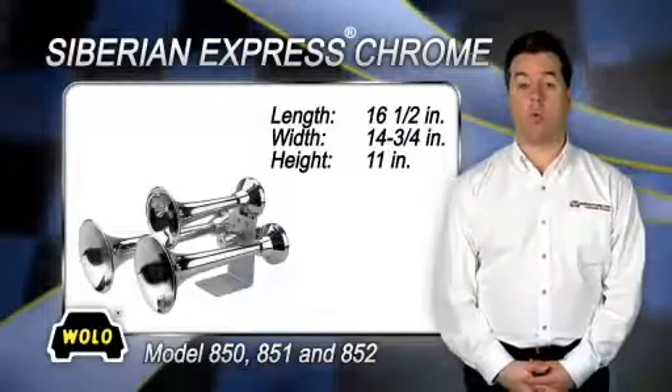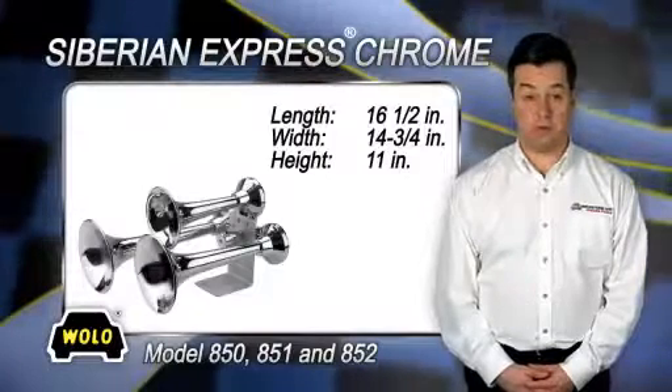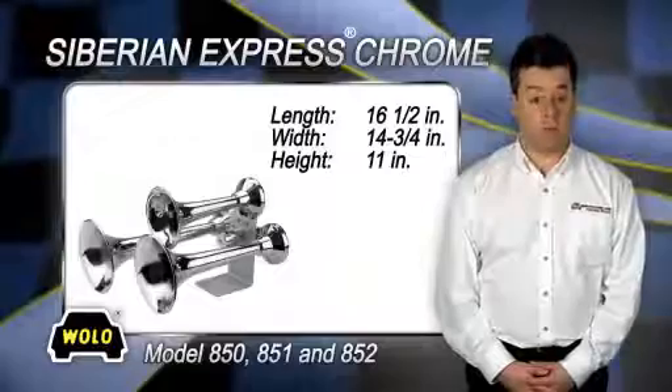The Siberian Express Chrome requires an onboard air system with a minimum three-gallon storage tank. Wolo recommends onboard air system model 840 turbo tank and compressor.